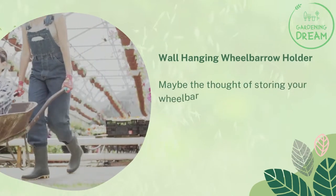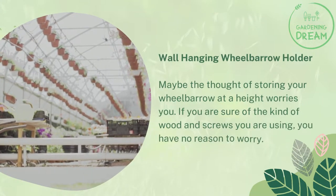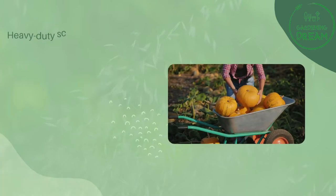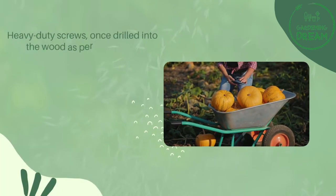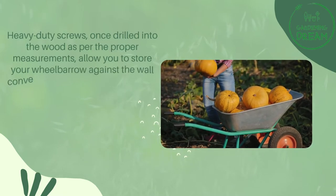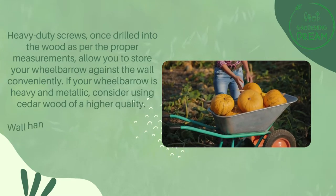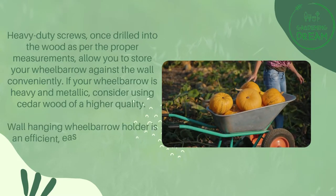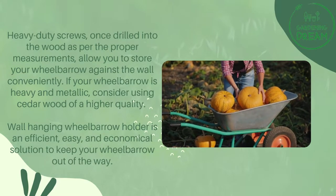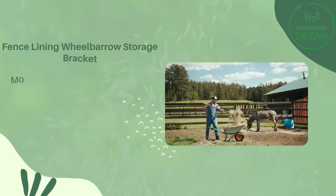The third method is the wall hanging wheelbarrow holder. If the thought of storing your wheelbarrow at a height worries you, don't be concerned if you are using the right wood and screws. Heavy-duty screws drilled into wood with proper measurements allow you to store your wheelbarrow against the wall conveniently. If your wheelbarrow is heavy and metallic, consider using cedar wood of higher quality. This wall hanging holder is an efficient, easy, and economical solution to keep your wheelbarrow out of the way.